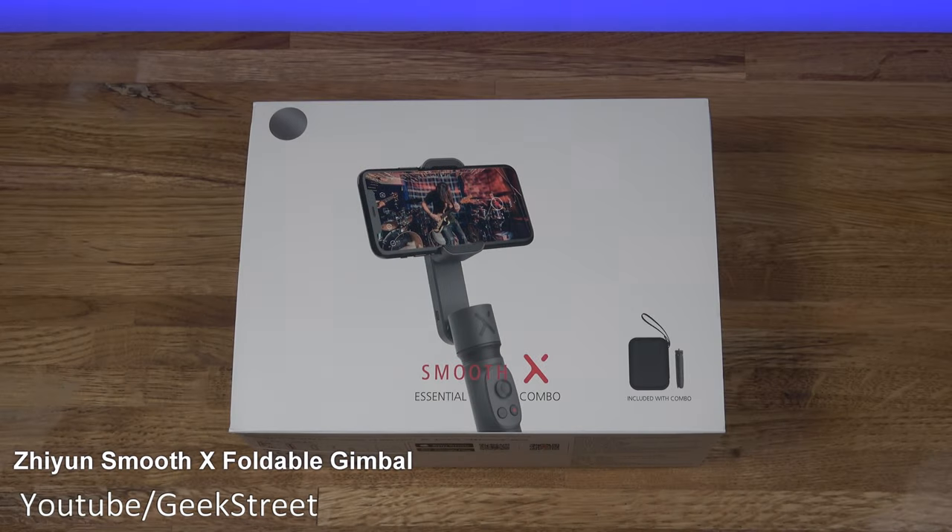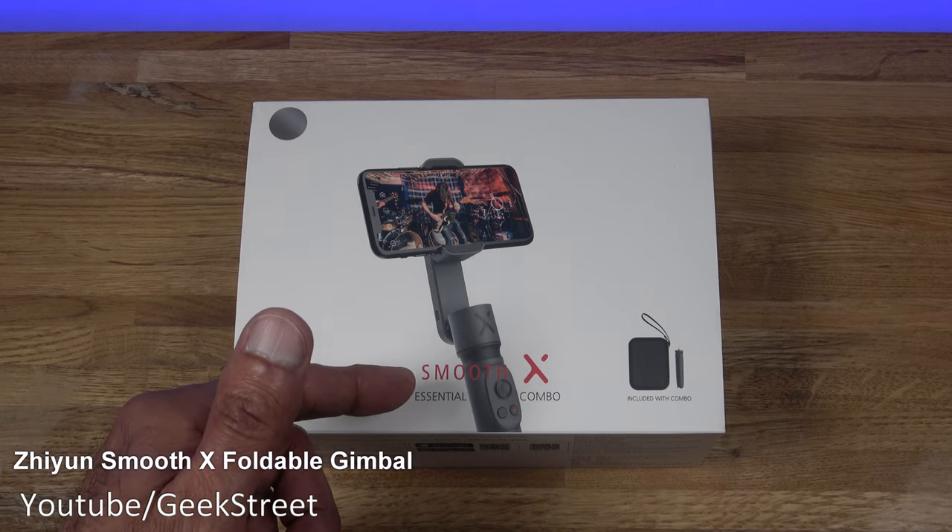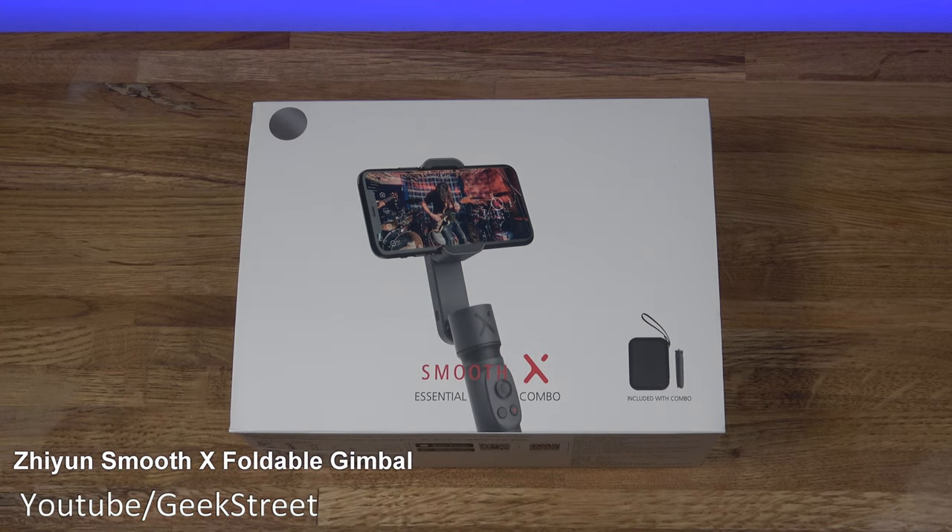Hi guys, today we're taking a look at a gimbal. This particular one is from a company called Xeon and it's the Smooth X 2-axis gimbal. Details are in the description below including purchasing links, and there's also a discount code so check that out.